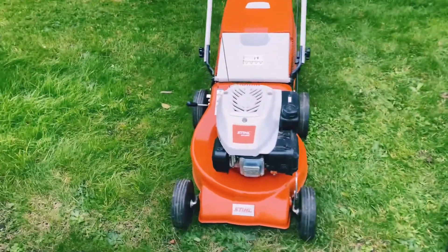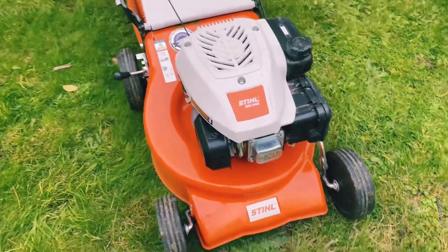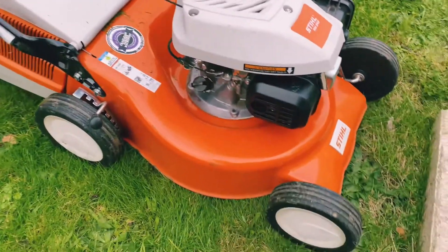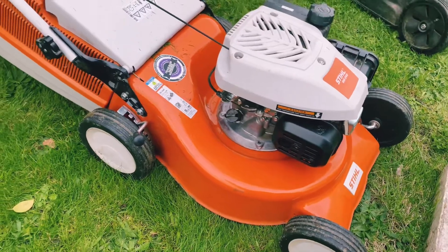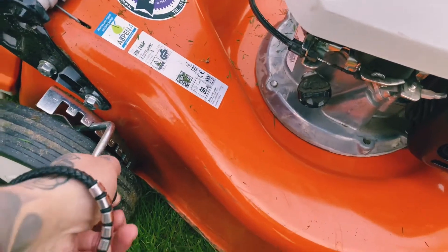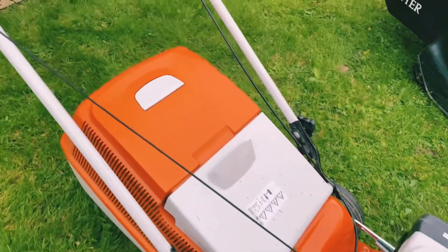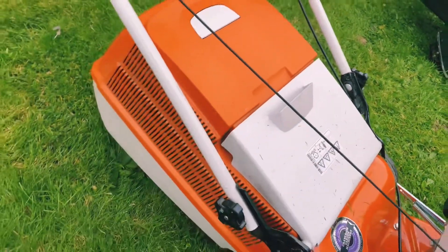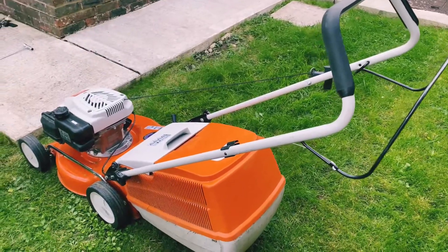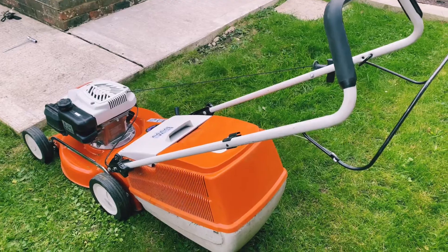First of all, we're going to start off with the Steel. This one is the cheaper of the two and it is a rough cut mower, so it won't put stripes down. But if you're just somebody who wants your lawn cut and you don't really care what it looks like, then this could be the mower for you. It's got a nice easy height adjuster on the back and a nice plastic box which stores quite a bit of grass. Sadly, this mower is not self-propelled, but it is very lightweight, so that isn't such a big drama.